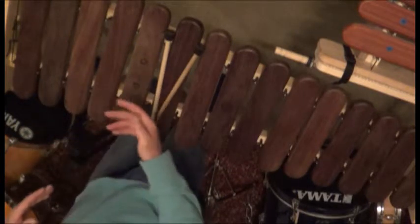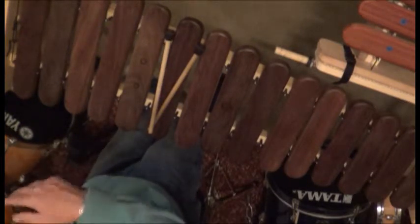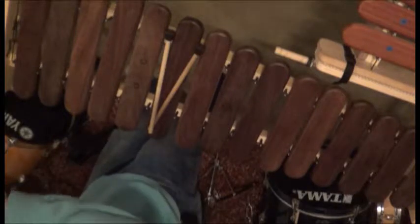On that four-and, we would actually change chords — it wouldn't change on the one, it changes on the four-and. So: one and two and three and four-and, two and three and four-and, one and two and three and four-and, one. You just change the pattern.